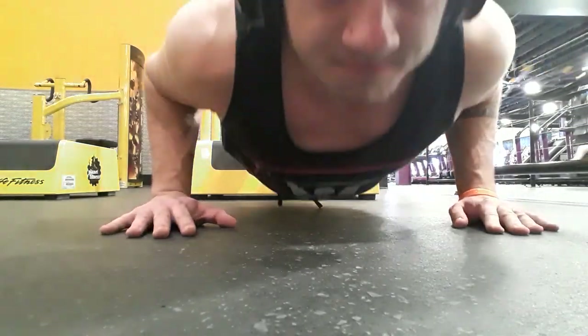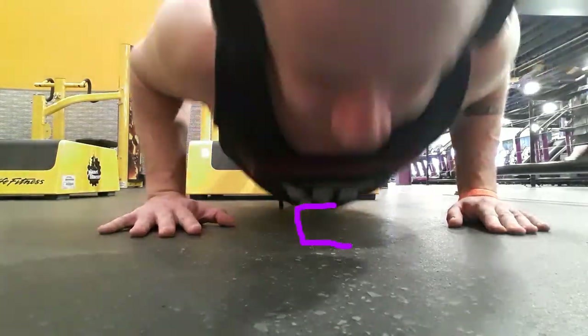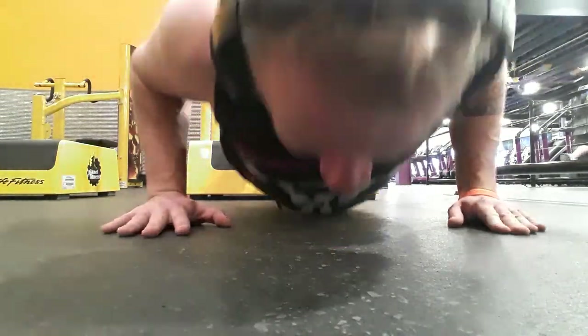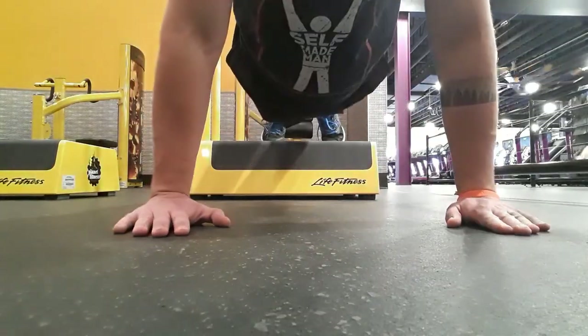For the chest warm-up, let's do three sets of ten of decline push-ups. Make sure to get pretty close to the ground and keep a flat back so you can continue to maintain good form.